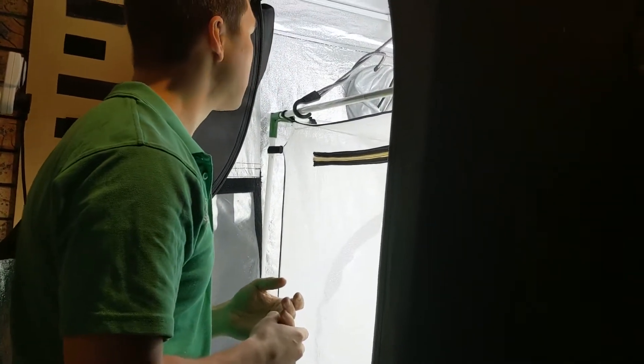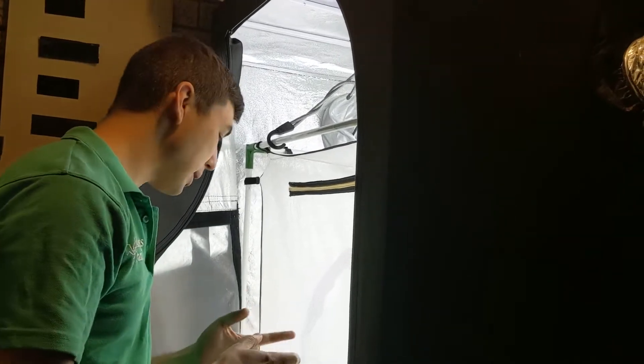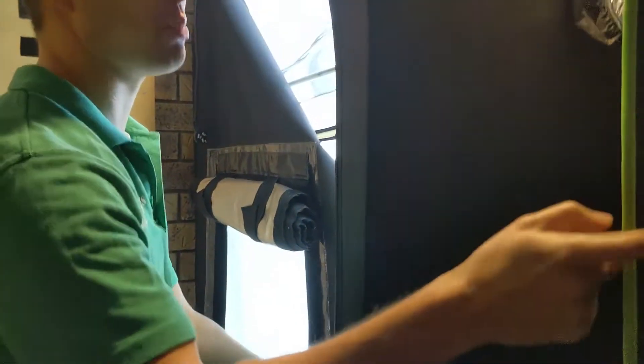I suspect the temperature hasn't been high enough. Most of the ones that have been hatching have been hatching in here and I just transfer them in.